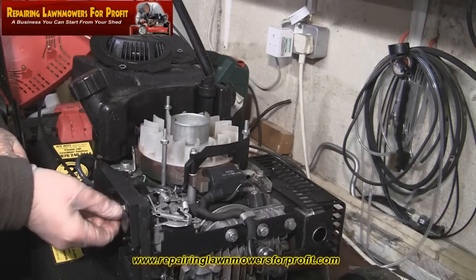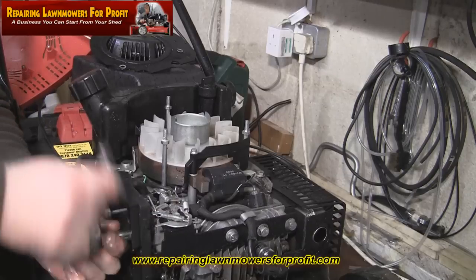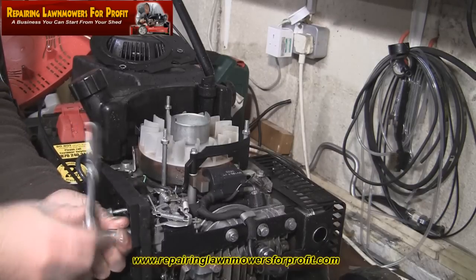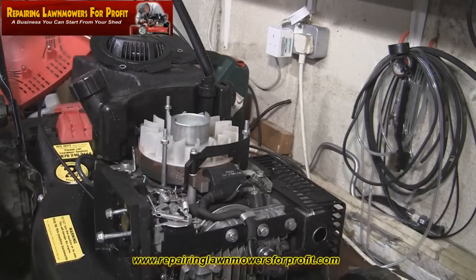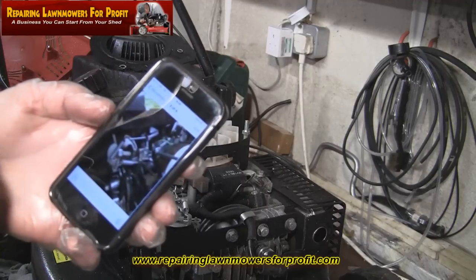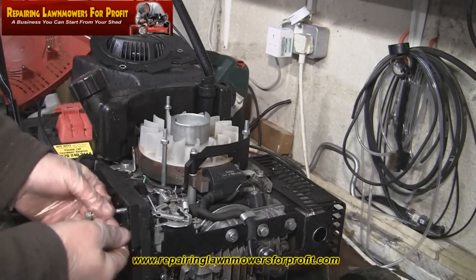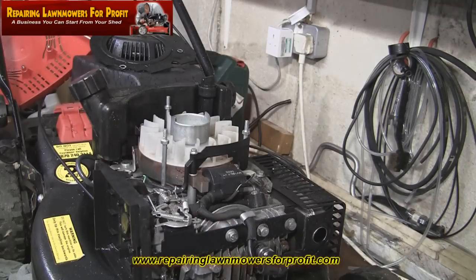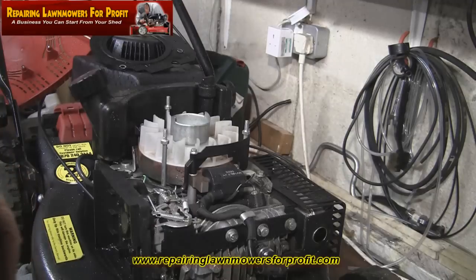It's always a good idea when you're undoing things like this, if you're not sure where everything goes back, to use your mobile phone or even better a decent camera — just take a photograph of the linkages before you take it apart. Because you always think you're going to remember, and of course you never do. Just before I pull these two bolts out through the carb, I'm going to pick my phone up and take a few photographs just in case. It's always better to be able to refer back. I also have a magnetic little bowl — I just put everything in that and nothing can fall out, which helps quite a lot.